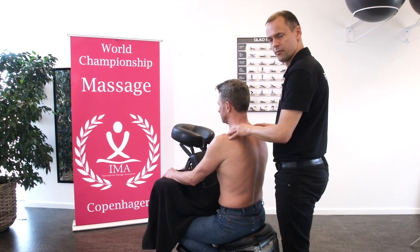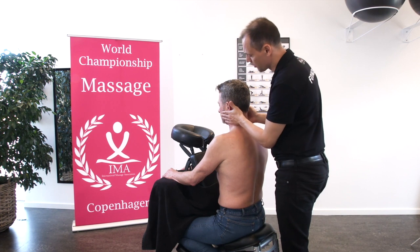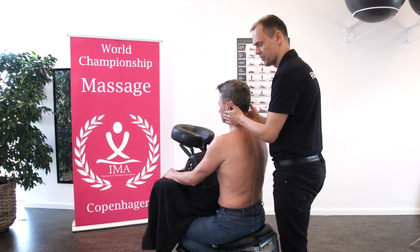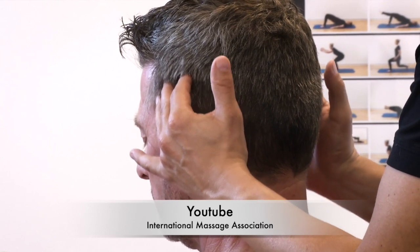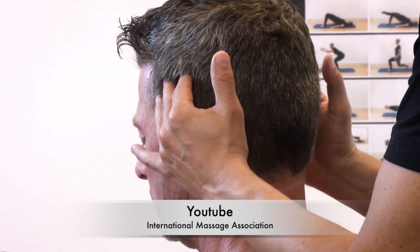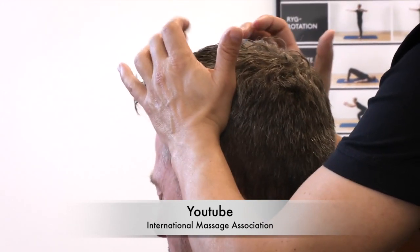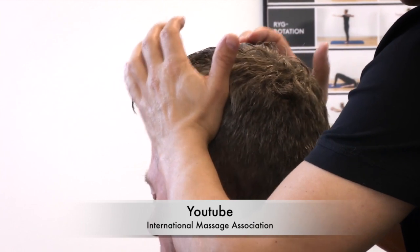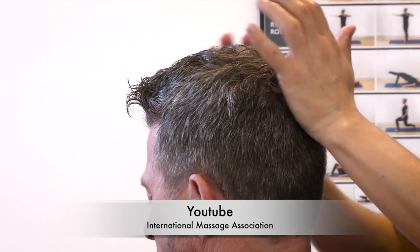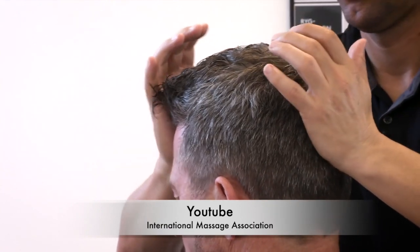Now we give some head muscle massage. Use our four fingers on the masseter muscle. The four fingers we can also use on temporalis. We can also use our palm on temporalis. Like this. And we can use our palm on frontalis. Like this.